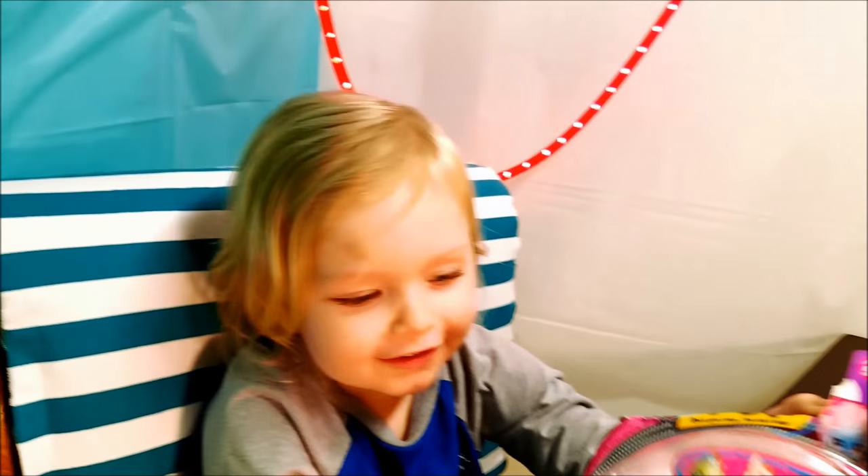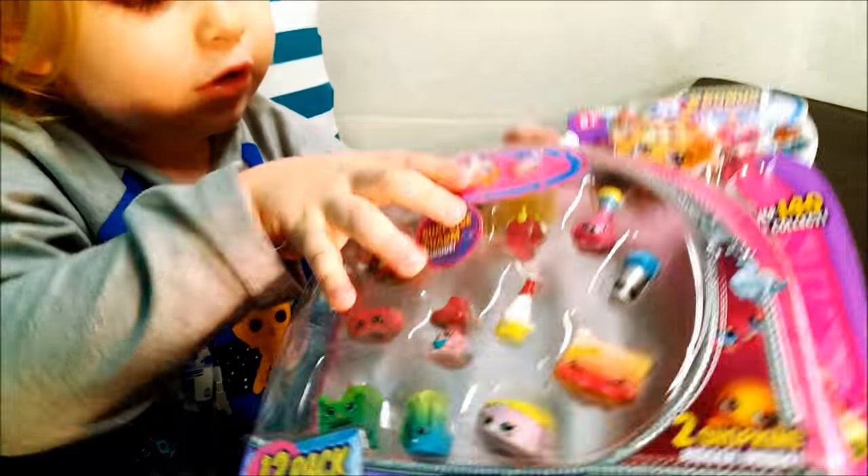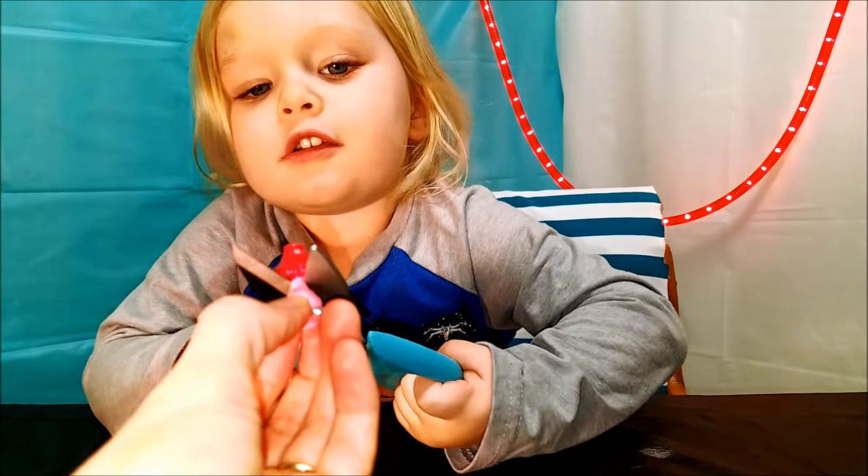What do we have in there, JC? Shopkins! Wow! Let's cut open the Shopkins!